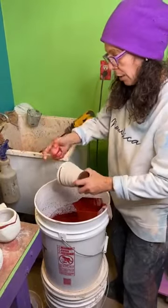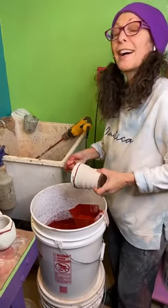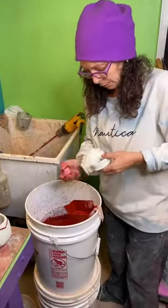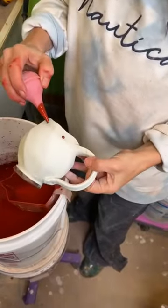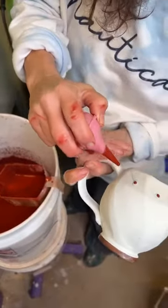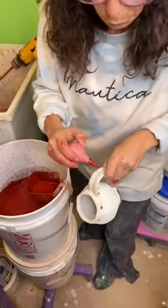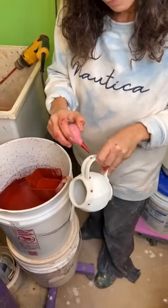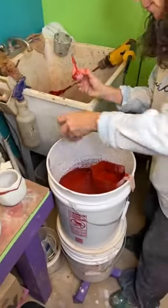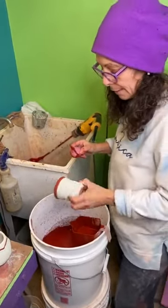This is a cone six electric tenmoku. This one has some dots on it already and I think I'm going to do something with those — maybe I'll just put a little dot inside each of those dots. Like I said, this is all an experiment. This one I'm just going to dip the lip exactly.